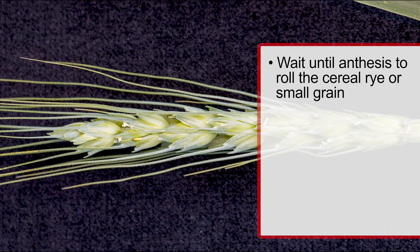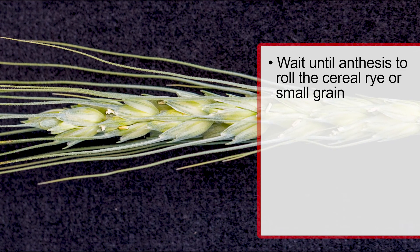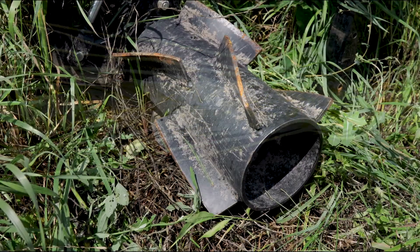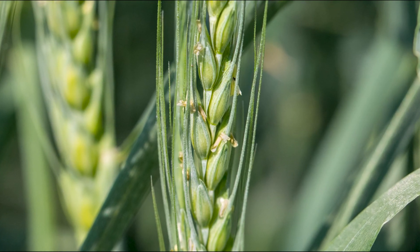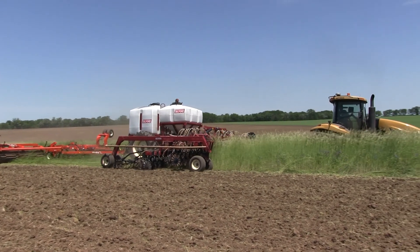Another critical element of the system is to wait until anthesis, where the rye is flowering — you can see the anthers coming off the head of the cereal grain and the pollen shedding — before going over it with a mechanical termination tool such as a roller crimper. If you go in too early, that rye is going to bounce back, become a weed and competitor with the soybean, and potentially produce viable seed that can contaminate the soybean crop or subsequent crops. Waiting until anthesis, which typically occurs in late May or early June, ensures a good mechanical termination of that cover crop.